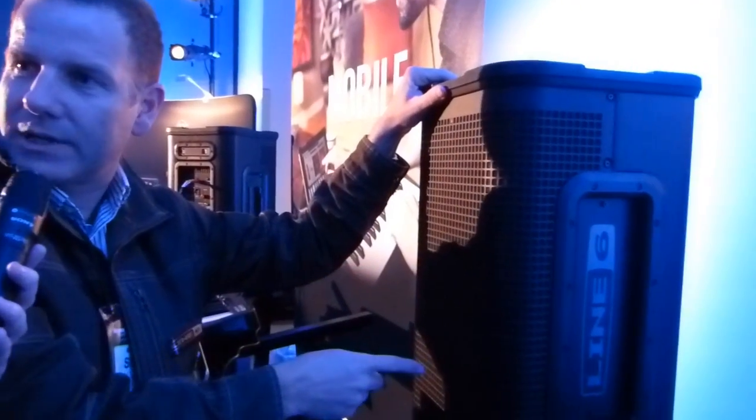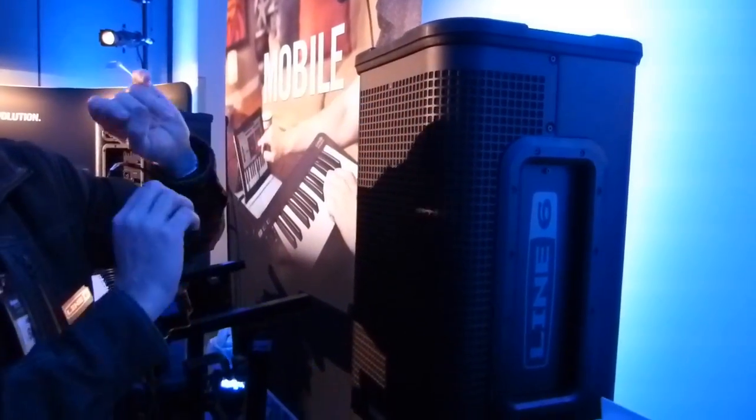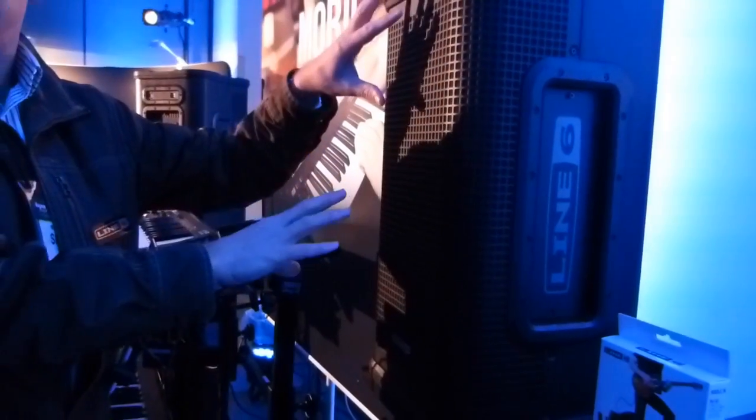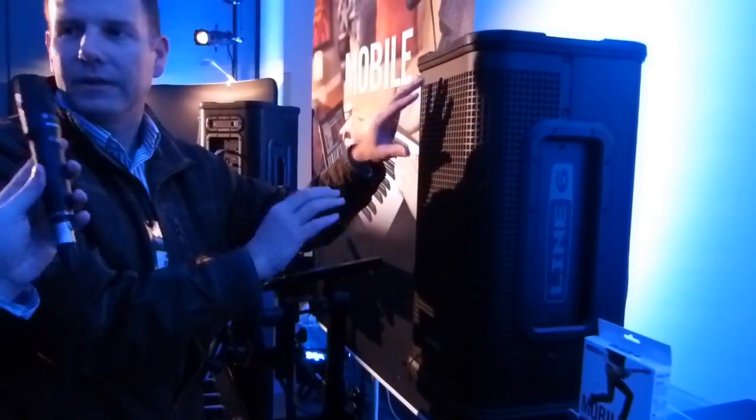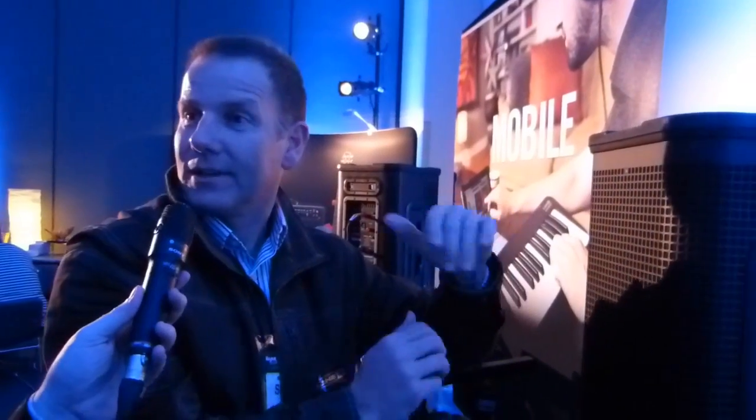You want the speaker modes, the keyboard tone or acoustic guitar tone, the feedback suppressor — all that, and this incredibly high fidelity. You said yourself it sounded like a really loud studio monitor — a really nice studio monitor. And that's what we're going for. We wanted studio quality sound, because you put it together in your studio at home and you want to reproduce that on stage as well. Why would you want it to sound any different?